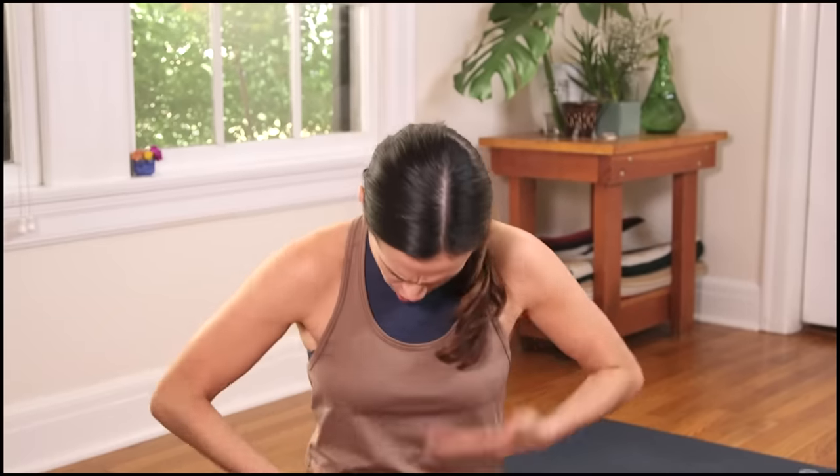What's up everyone? Welcome to 31 Days of Yoga Revolution. I'm Adrienne and it's day six. The practice is awareness and abs — six-pack abs. Let's get started.